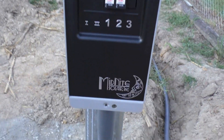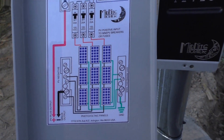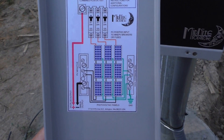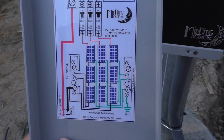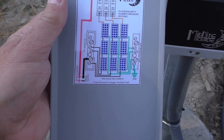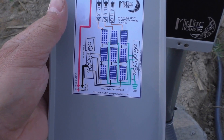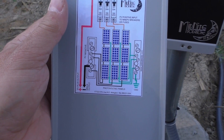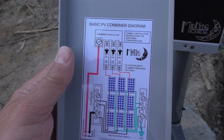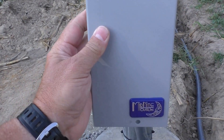It's really simple — it's got an awesome diagram on here. Midnight Solar. All your panels go into your breakers, and there you see how it goes — your ground, all that stuff, negatives, PV negative.